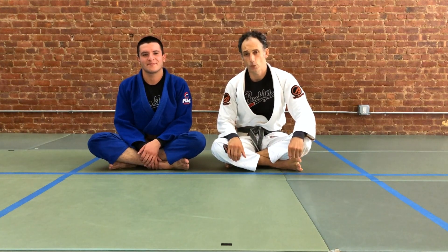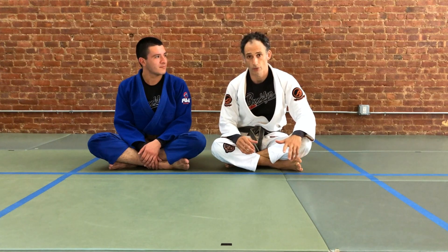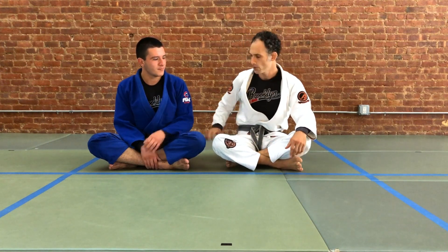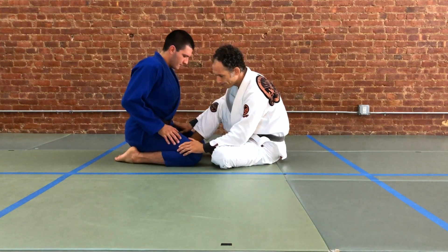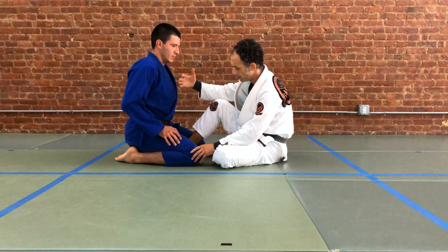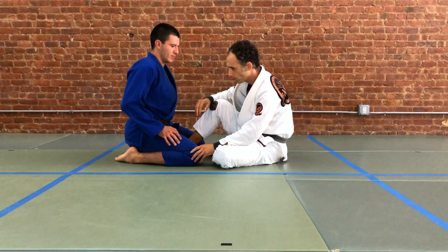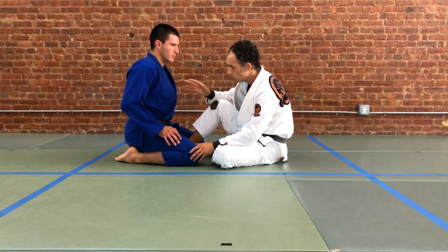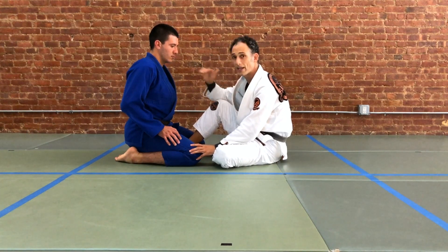My name is Brian Blick. Today we're taking a look at the Jujujime, or cross collar strangle, from the seated butterfly guard. This is a technique we use when our partner is on their knees. If our partner is standing up, there's too great a gap between our upper bodies to affect the strangle in this fashion. We look to begin the cross choke from the seated position when our partner is on their knees, or at least pretty close to our head level.